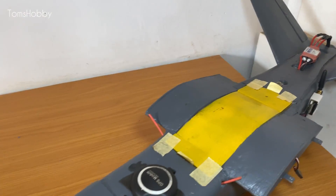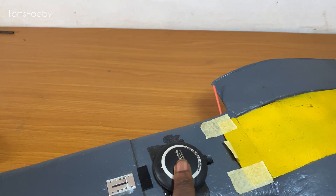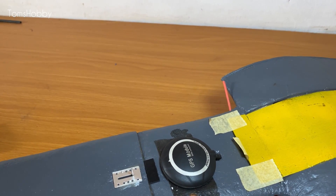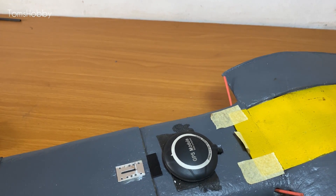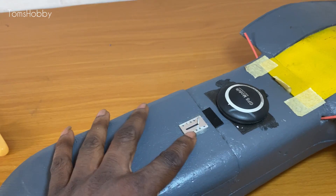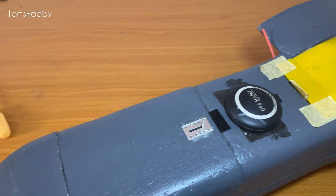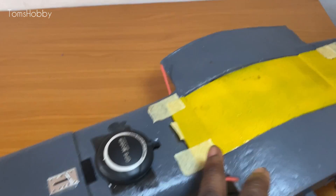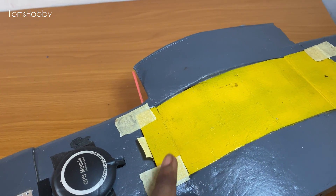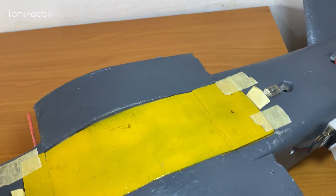I've done quite some upgrades since the last flight. I had an issue with the previous GPS, so I decided to change it to this u-blox GPS module, which works fine. I've also decided to add an opening latch for the front cover, and I'll still continue to use tape to secure it in place just for the flight.